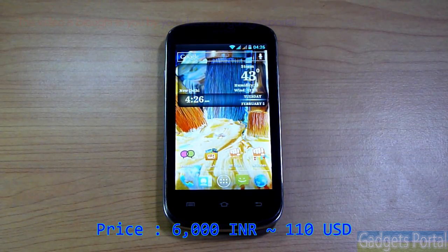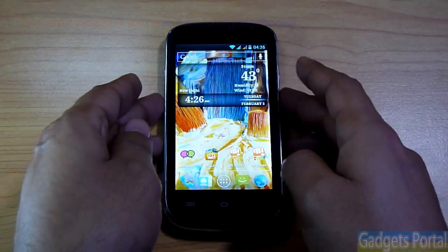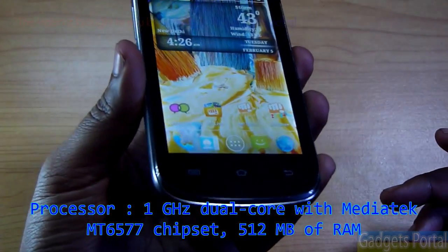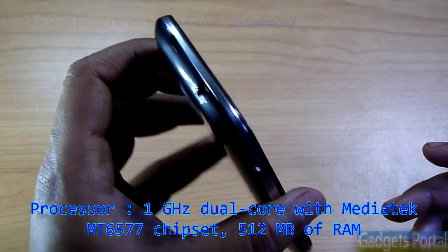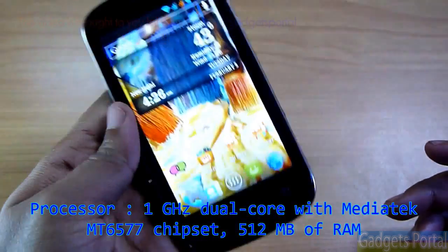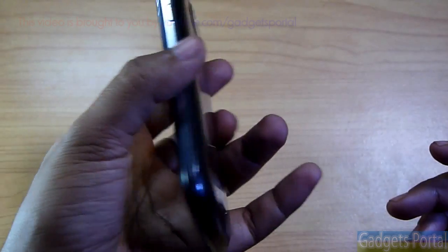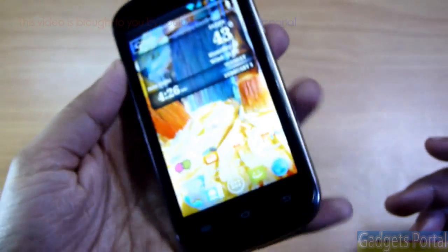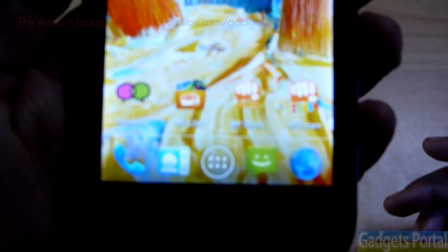It has got a 1 gigahertz dual-core processor and 512 MB of RAM, and overall the performance of this device is excellent. I will be showing you all of this step by step. Let's first have a close look at the display.